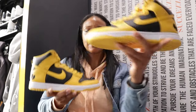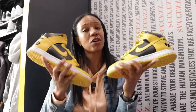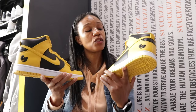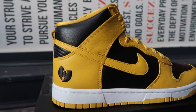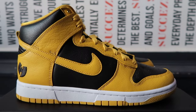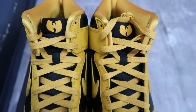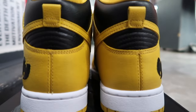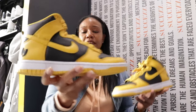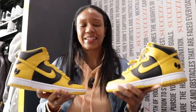Wu-Tang Dunk Highs — classic, classic, classic. Another top-of-November drop. This is probably one of those ones where you might skip a couple things to save your money so you can get it, and I would not blame you. November 9th, $450 — Wu-Tang Dunks, Killer B Dunks, Wu-Tang forever. I'm a Wu-Tang head, I'm a Wu-Tang fan — that is my favorite hip-hop group from the 90s, and that's an easy choice to make.